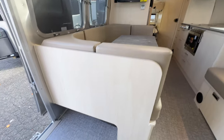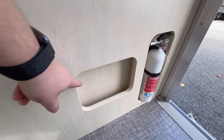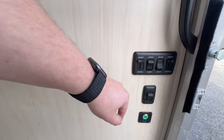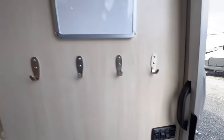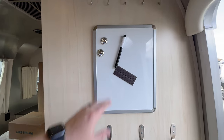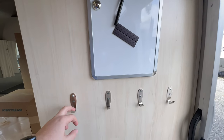Immediately when you come in, you have a great little spot to store your shoes, plus another little storage area. We have the fire extinguisher, lights, awning light, step light, and the battery disconnect right here. There are some good hooks for hanging keys and coats, and above that we've got two more hanging spots — perfect for keys — and a marker board to leave a message.